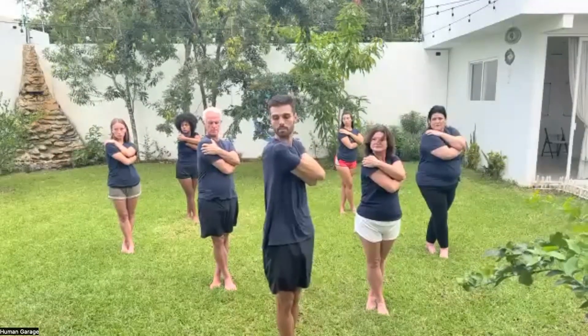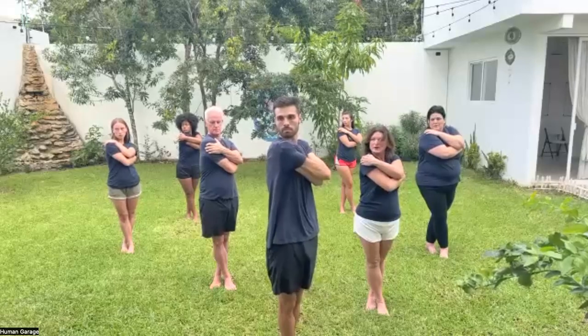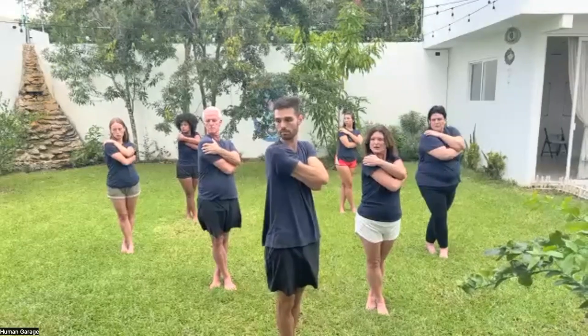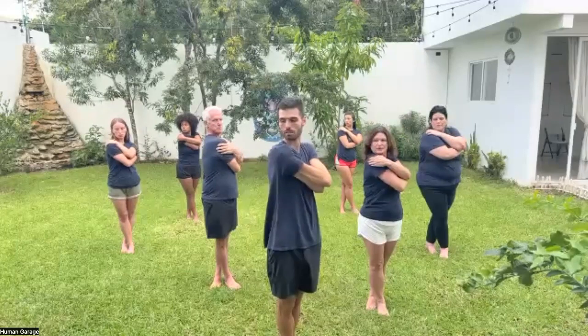Rotate a bit further. Lock your eyes on one spot. Breathe in through the nose and out through the mouth in regular breaths — two, three, four, five, and six.